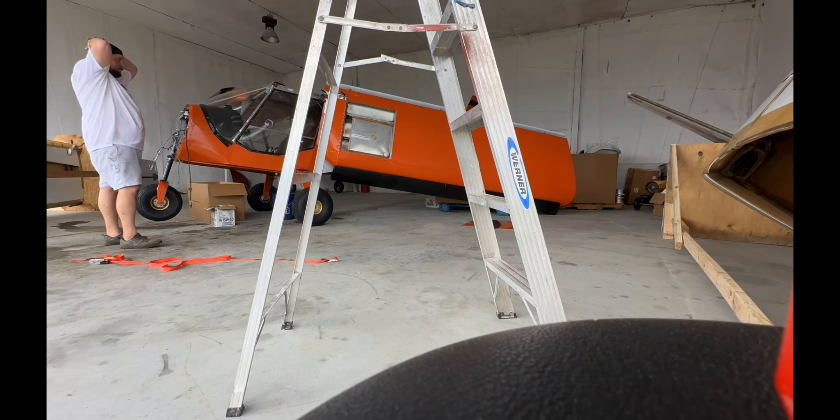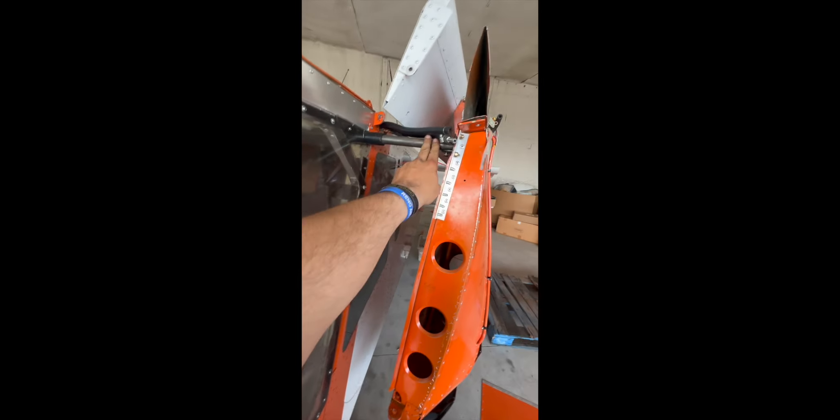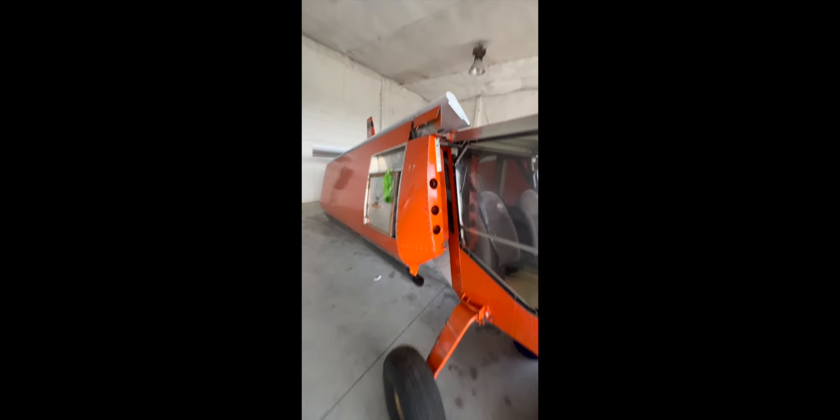It swings down on that nice little swing. We got the wings taken down. They're on these hinges that slide out, so we can bring them back and lock them. We're going to lock them with some ratchet straps and some foam pieces in between back here.